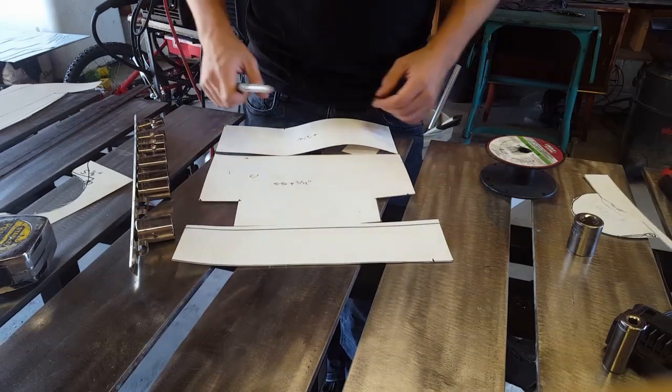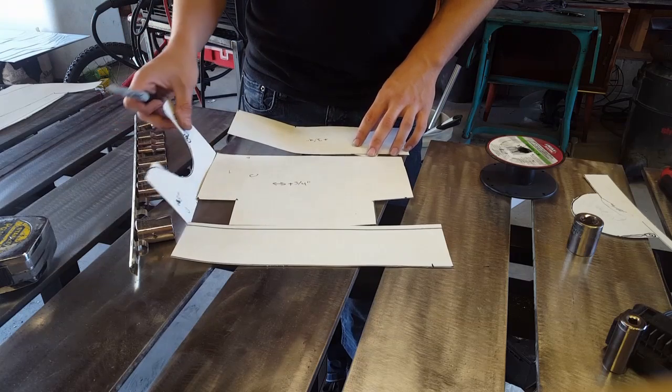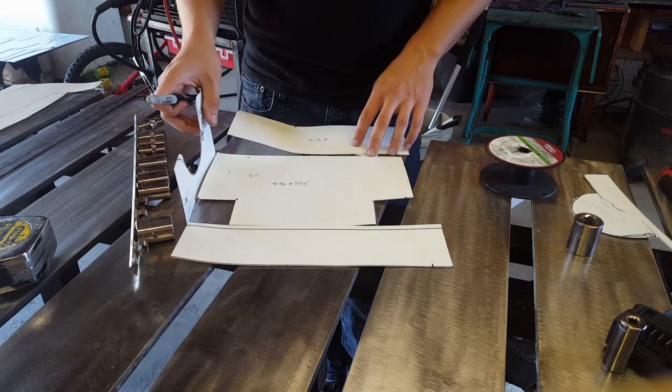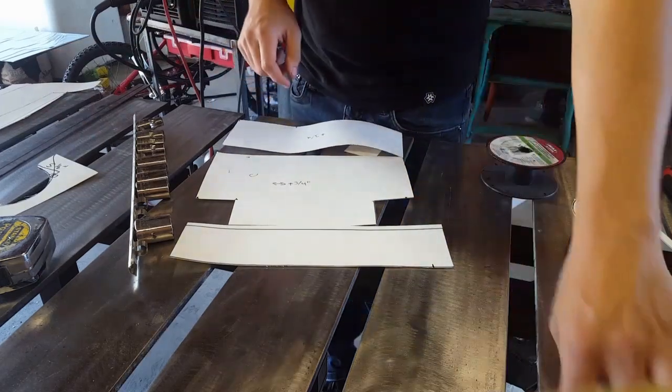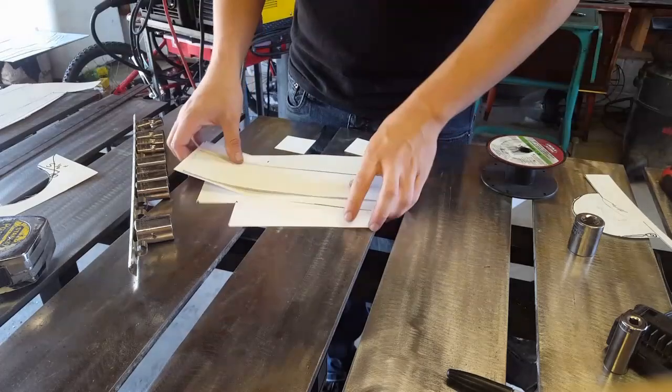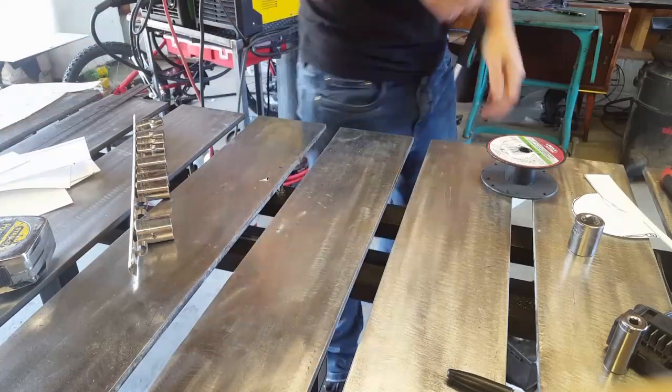And then bend this up, bend this up, and maybe even the sides too. If you could get in there, then you would only have these seams to weld, which would be better. But I don't have that so I'm going to weld them all up. Alright, let's get to it.